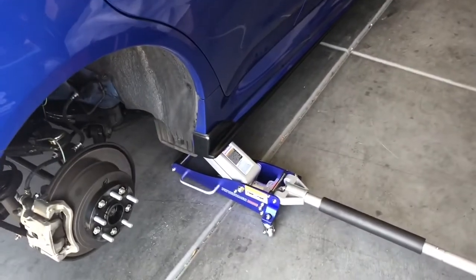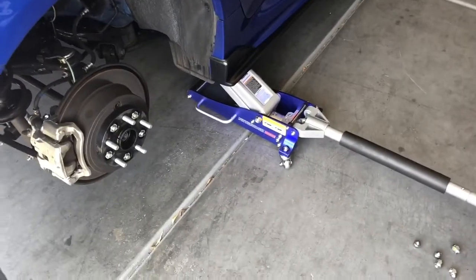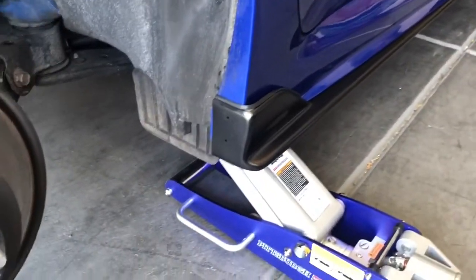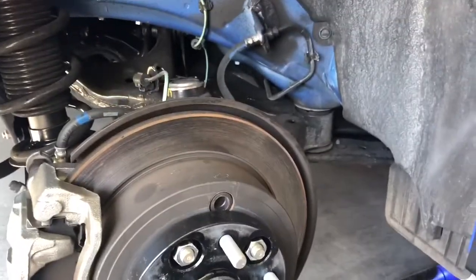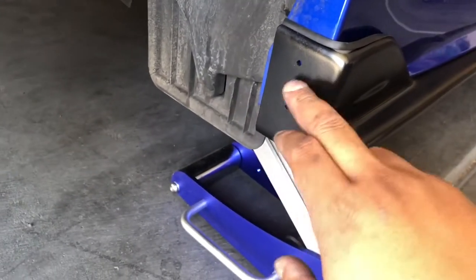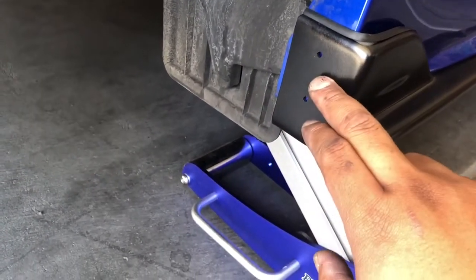I thought it would be easy to drill and put the screws in by the passenger side, but I figured out you can't put the screws in with the tire there. I have to remove the rear tire in order to put screws in these two holes right here to make it safe.